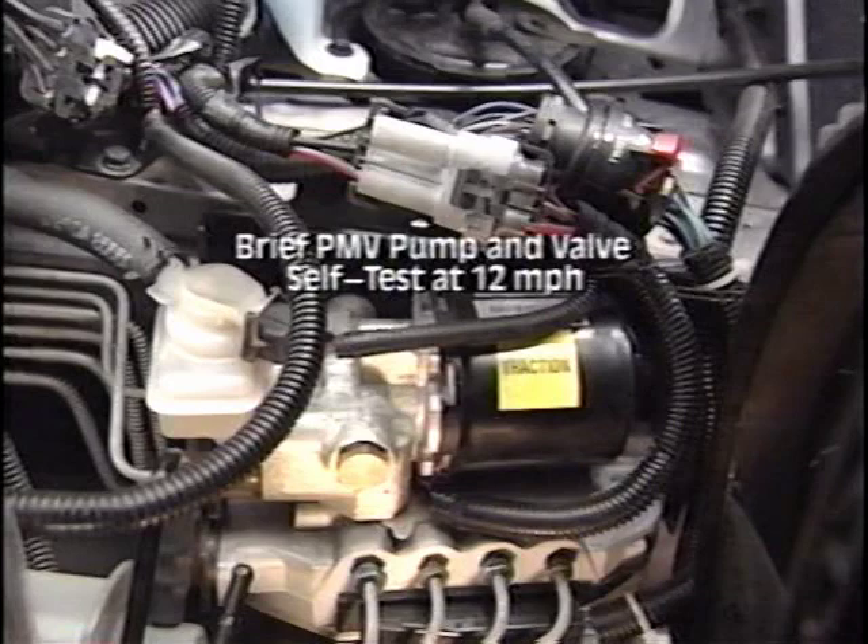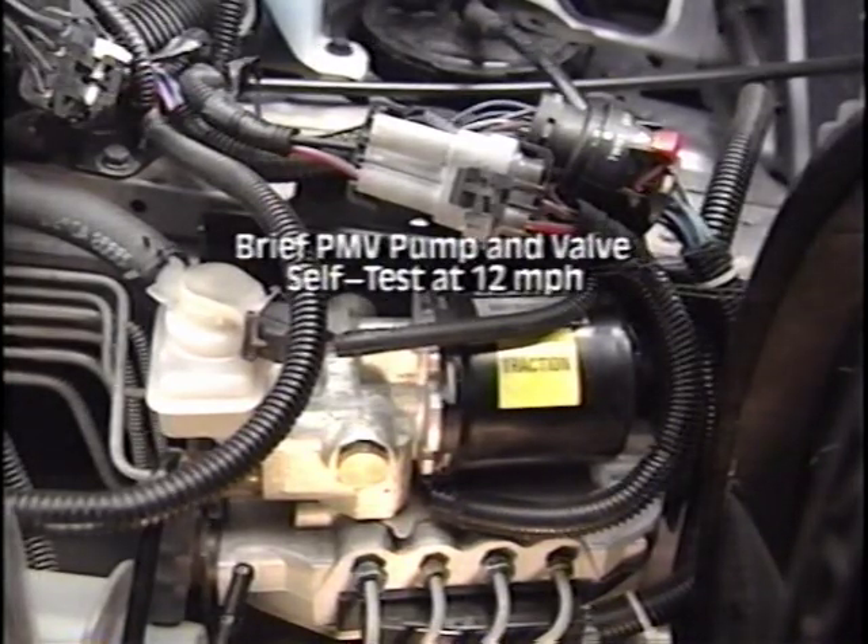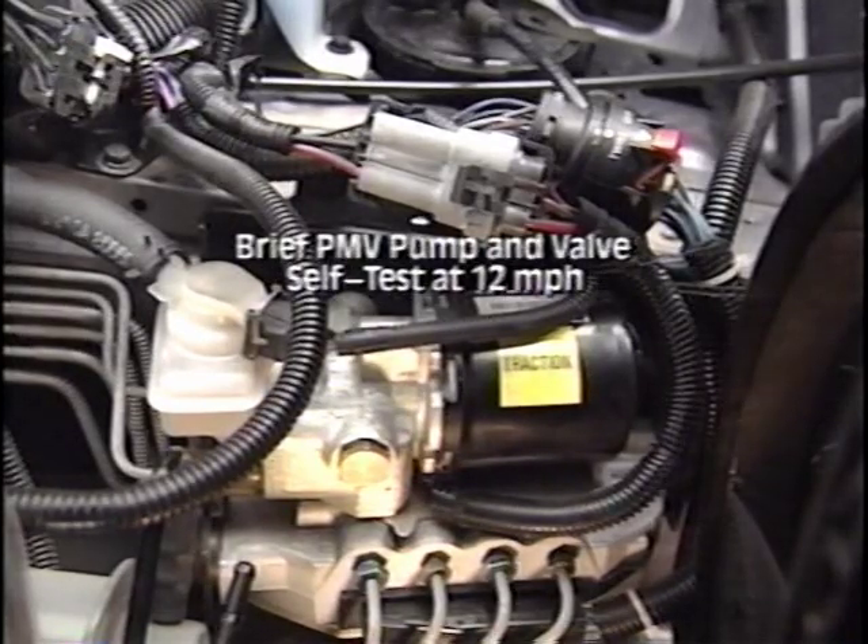During operation, the pump and PMV can be heard and some vibrations can be felt. This is a normal condition and should not be diagnosed as a problem.